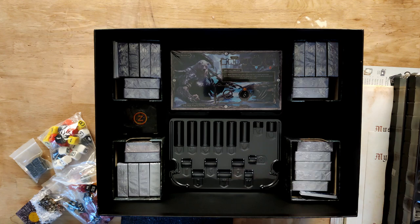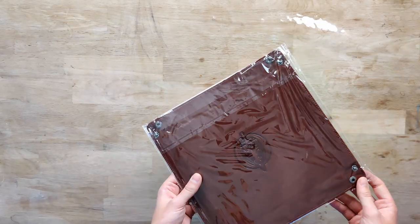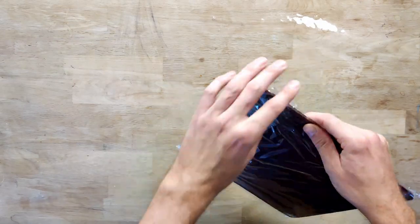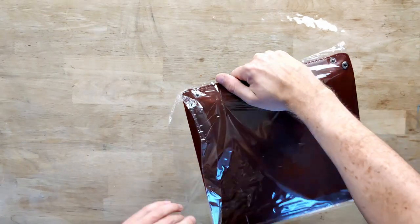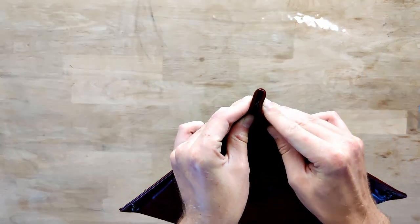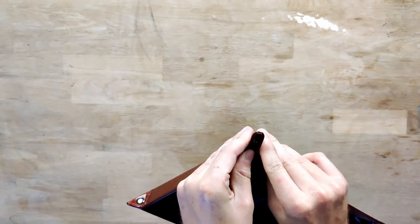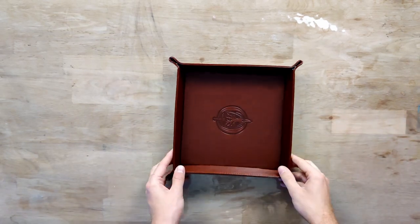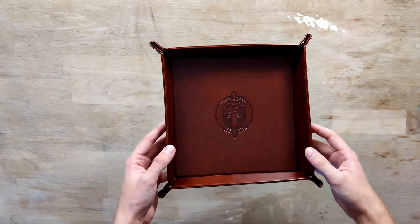So here we have what looks like a leather dice tray engraved with the Oathsworn logo. It has these buttons here to just push together — so we have this really nice burgundy leather dice tray.